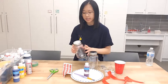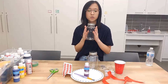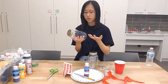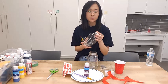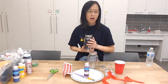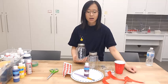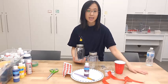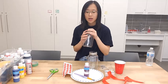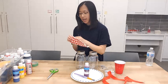Before I forget — I read online that it's a good idea to wipe your mason jars down with rubbing alcohol to get rid of any oils or dirt, since oil from your hands will prevent the acrylic paint from sticking. I don't have any here today, but if you want to try it, it might get you a better result.